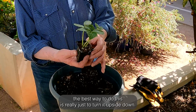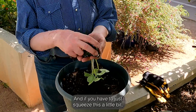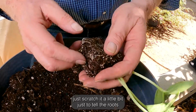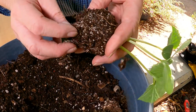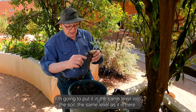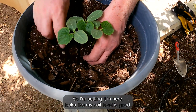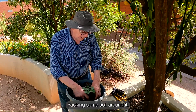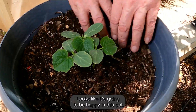Then take your plant. The best way to do this is really just to turn it upside down, and if you have to just squeeze it a little bit, it just loosens it. I usually just scratch it a little bit just to tell the roots they can spread out now and grow outward. But this thing's ready to go. I'm going to put it in at the same level into the soil as it is here. So I'm setting it in here. Looks like my soil level is good. Packing some soil around it. Looks like it's going to be happy in this pot.